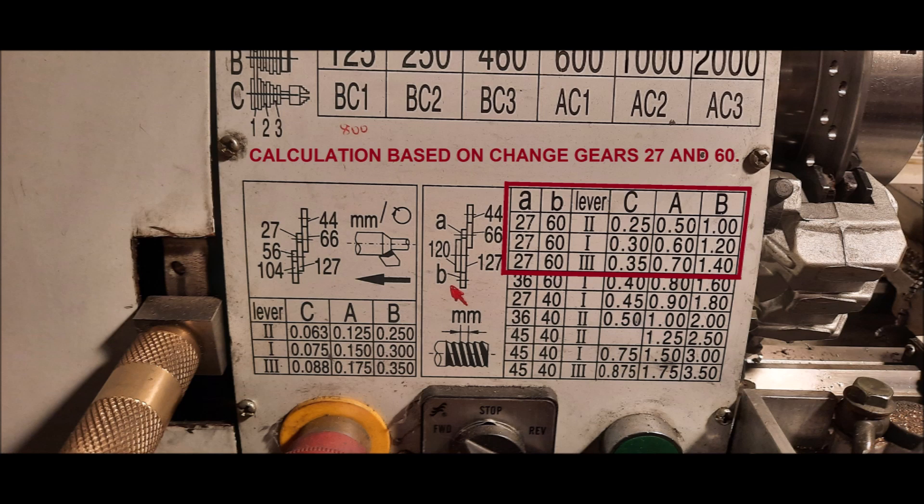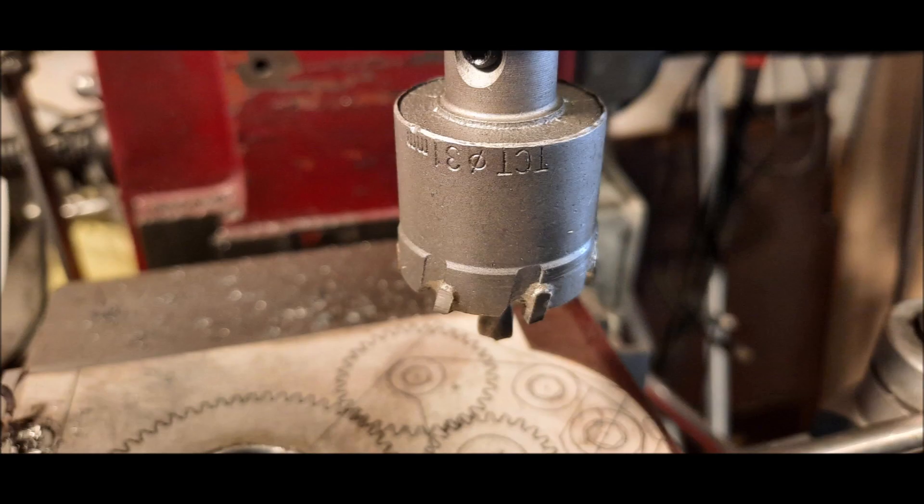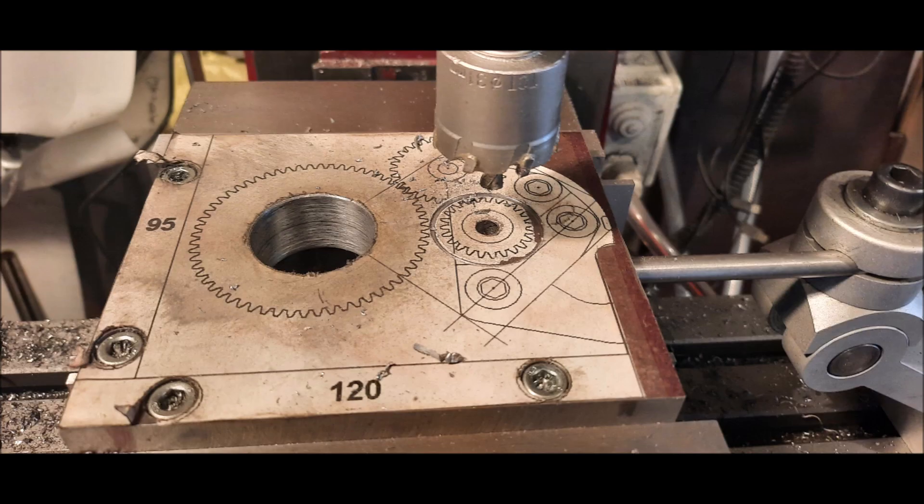A combination of 27 tooth and 60 tooth change gears was chosen, and the main reason for that was fine power feed, which can be obtained by use of my previous modification: power feeds for G0602 type lathe.